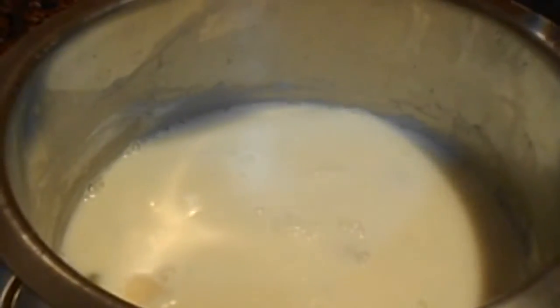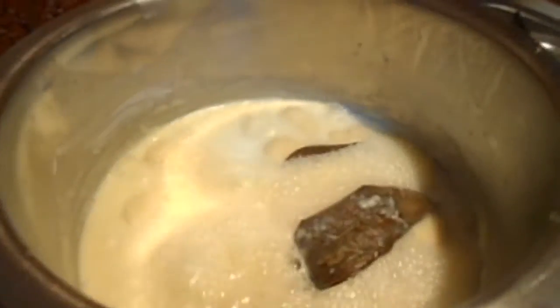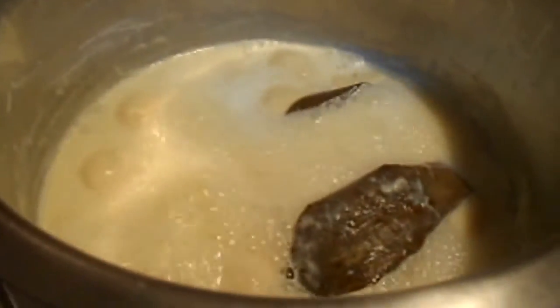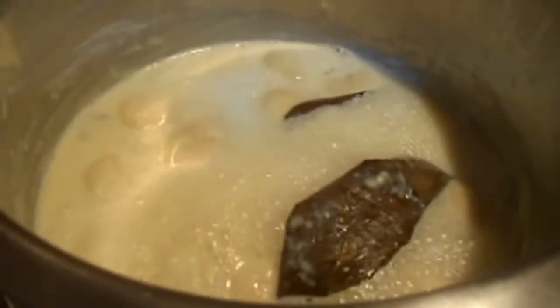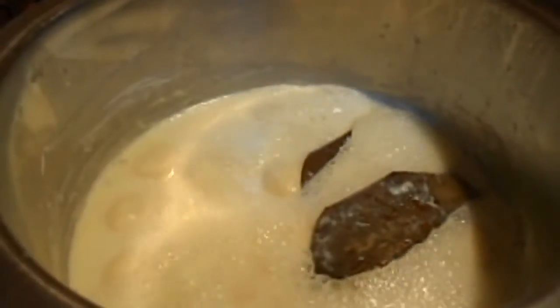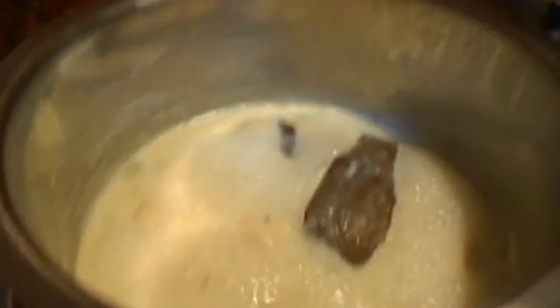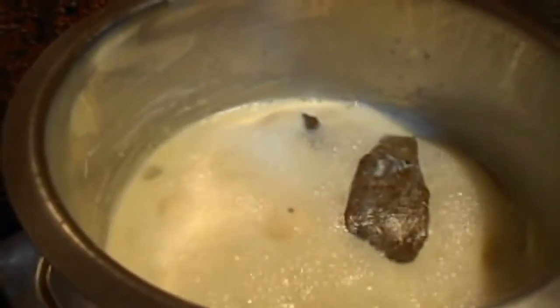We are going to add a little bit of flour. The flour is very simple and not too much, but we are going to process the flour. We have to use flour and make sure that the flour is not too much.